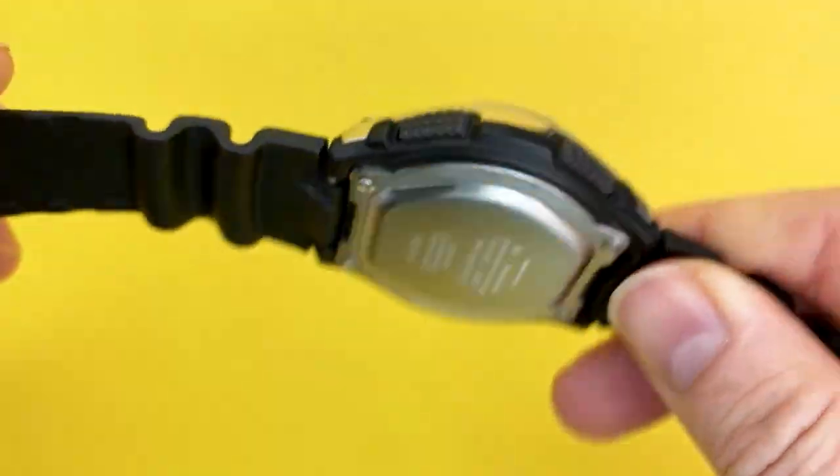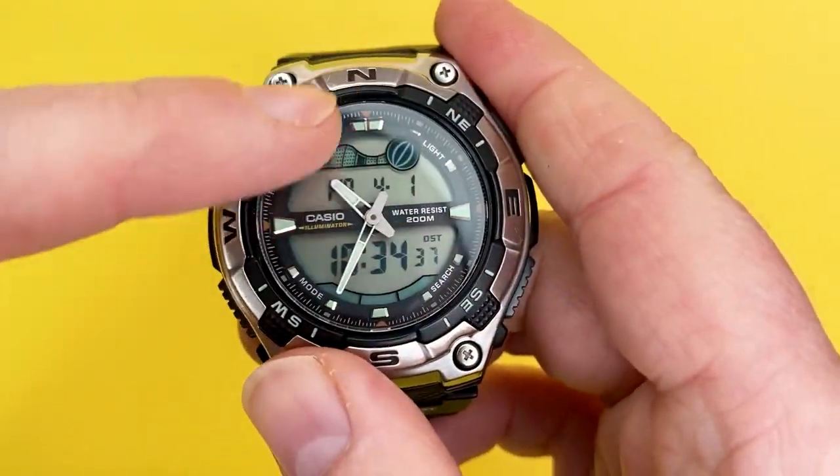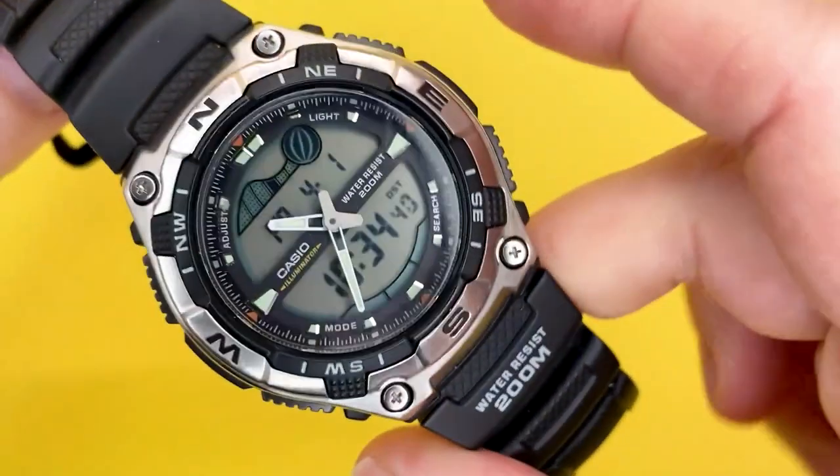We're going to talk about what it's made up of and the sizes and stuff like that, show you some of the functions of this watch, and then pop it on our wrist and say what it's like to wear.